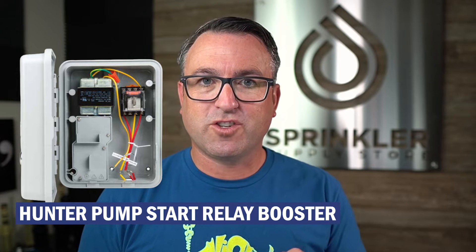What I'm going to show you is the booster version. The booster version is for instances where perhaps the controller is too far away from the pump, and so there's not enough juice to activate a standard pump start relay, or the wire was undersized and again not enough juice to activate a standard pump start relay. You would use this booster version in combination with a standard pump start relay. This gets you out of that sticky situation where the controller's too far away, the wire was undersized, or the pump just requires more of a kick to get started.